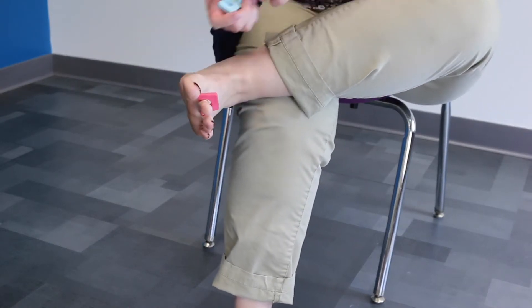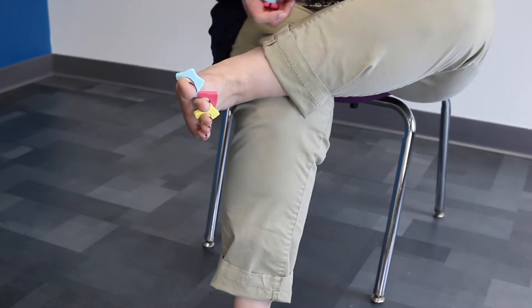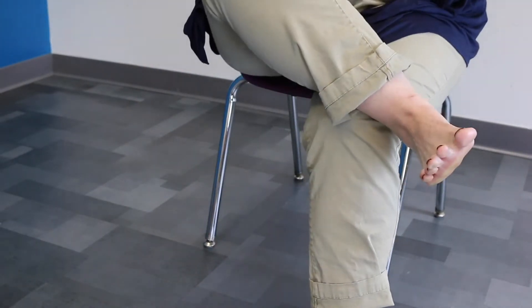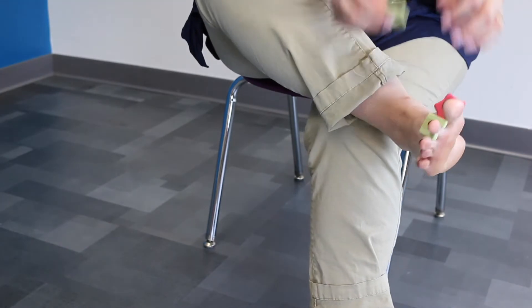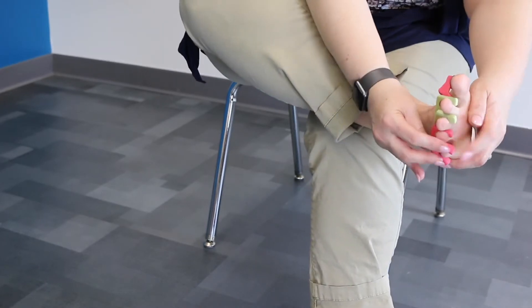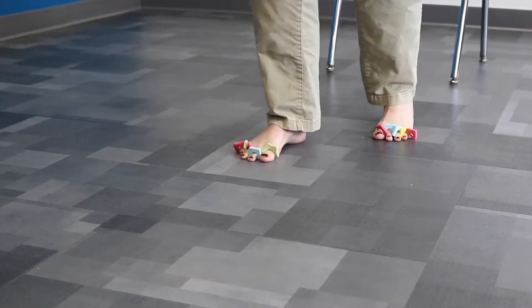For this next bit, take your toe spacers and put them upside down over each of your toes to really spread your toes out. Now do your other foot. Try your obstacle course again. What's different from last time?